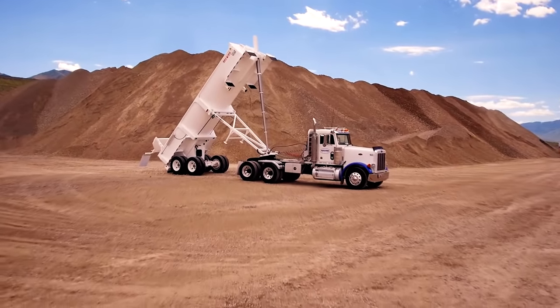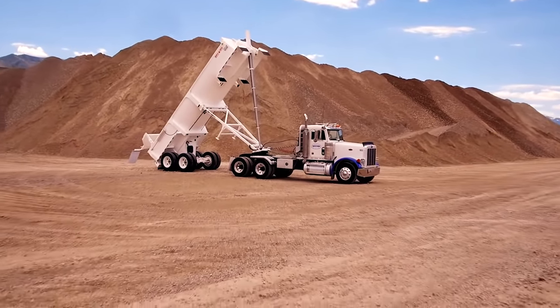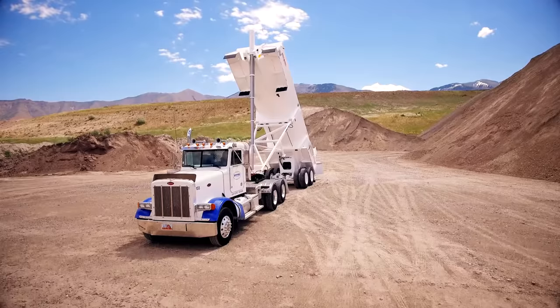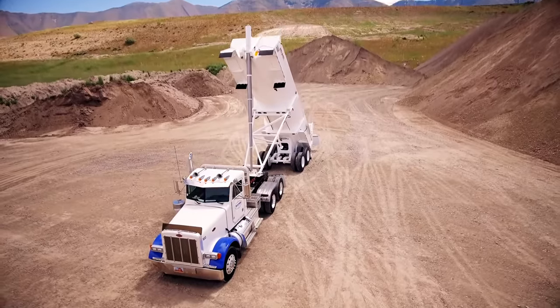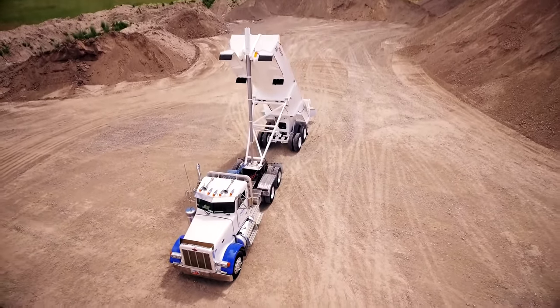The Ranco Anvil is the industry's best-selling demolition end dump. It is stronger, more durable, and maintains the highest resale value of any steel half-round trailer.